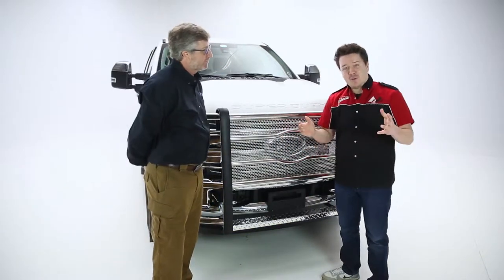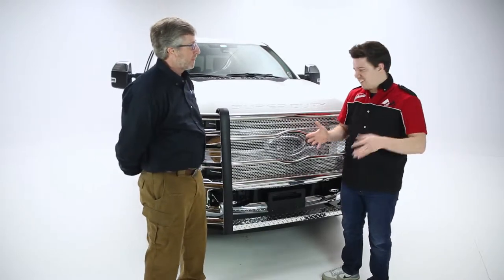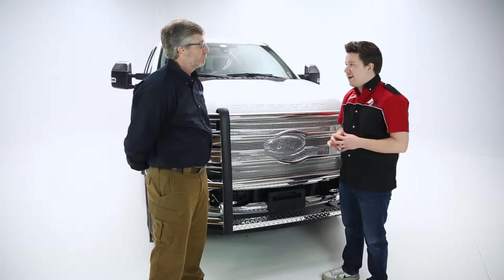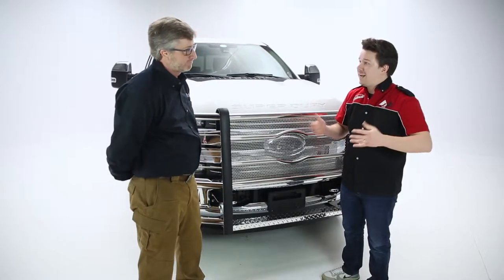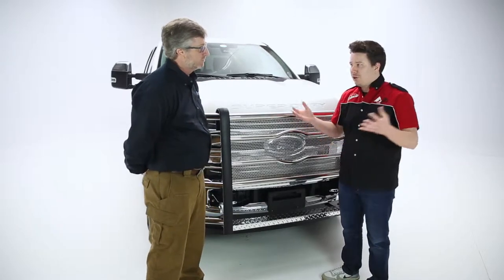So guys at home, I want to address a few different things in this video. First, it's going to be how the product looks — the styling aspects. Then how it's made, talk about some of the strength of the product and the materials that go into it. We'll get into installation aspects, how long it's going to take for the average Joe to install, and give them a timeline.